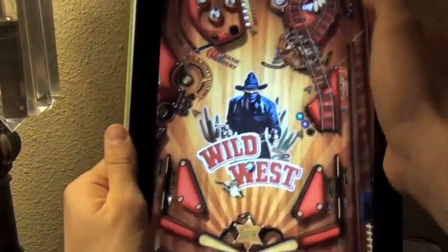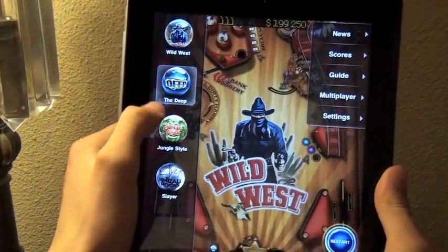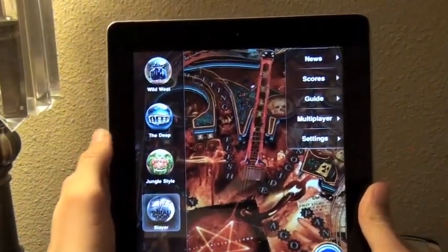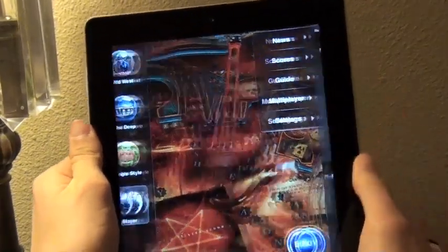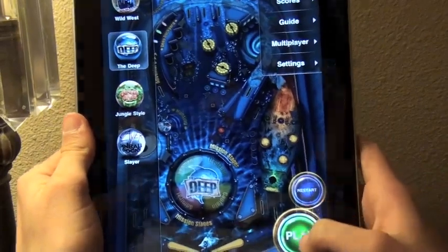Let me show you the other maps. You've got a couple of other maps here in this game, all packed into one. You can check your high scores for each map. I'm going to go ahead and show you the deep.